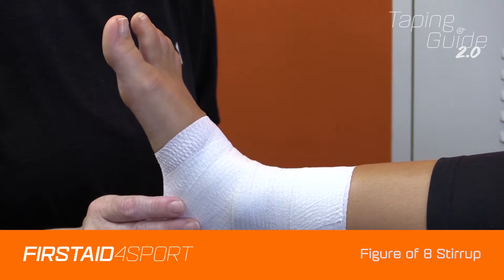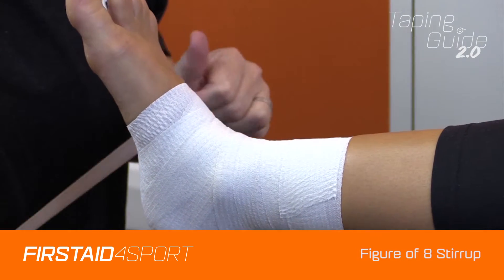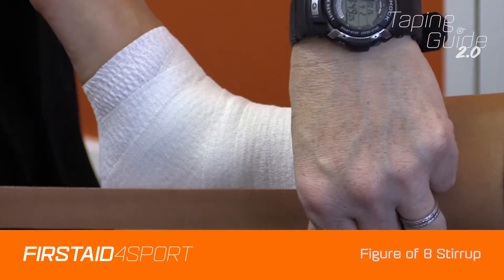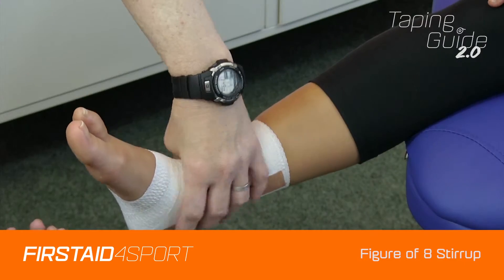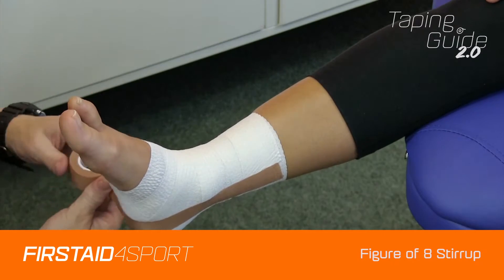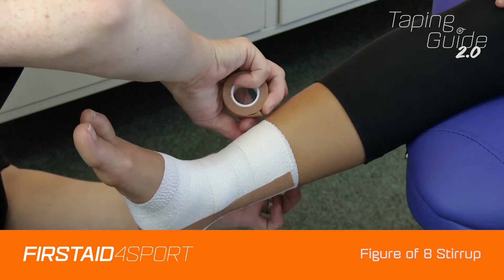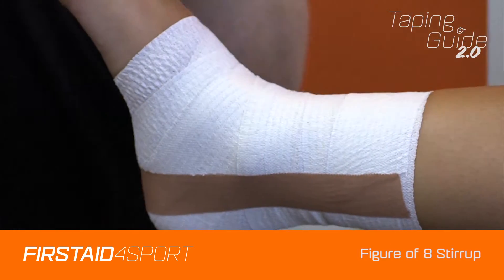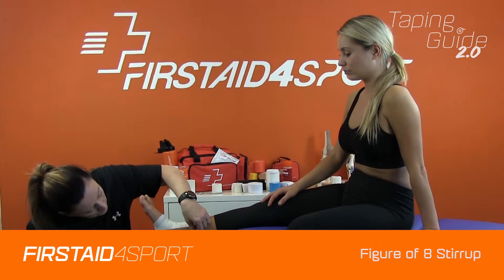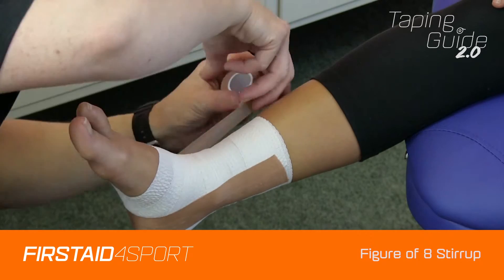As an add-on, you can overstick with the stirrups as shown previously. You can go straight on top of the tape — make sure it's stuck down to that underneath strapping. Exactly the same as when you're going direct to skin.